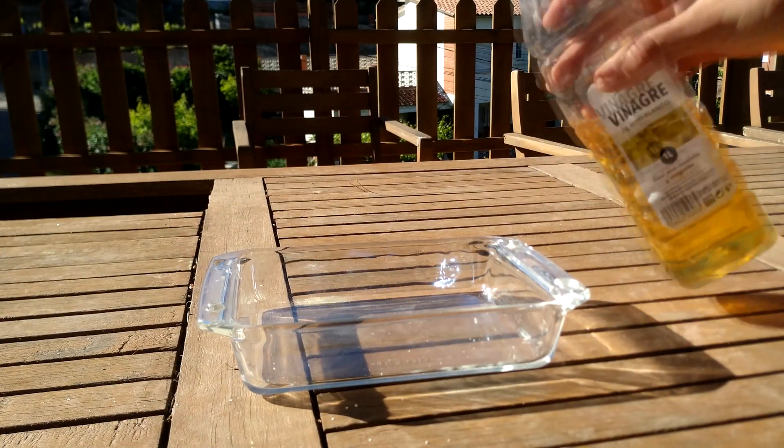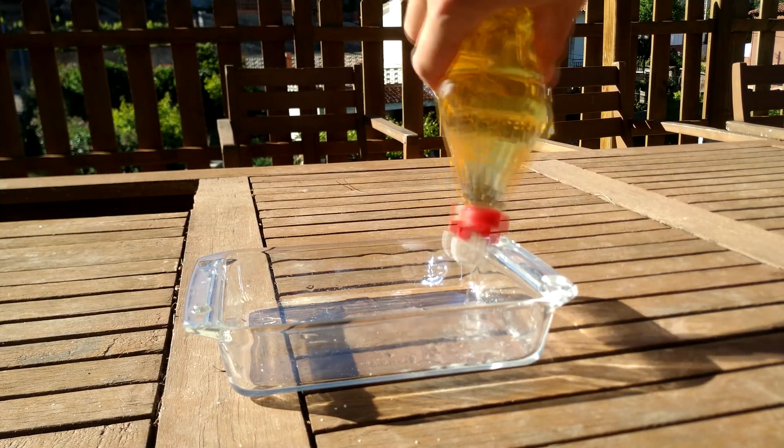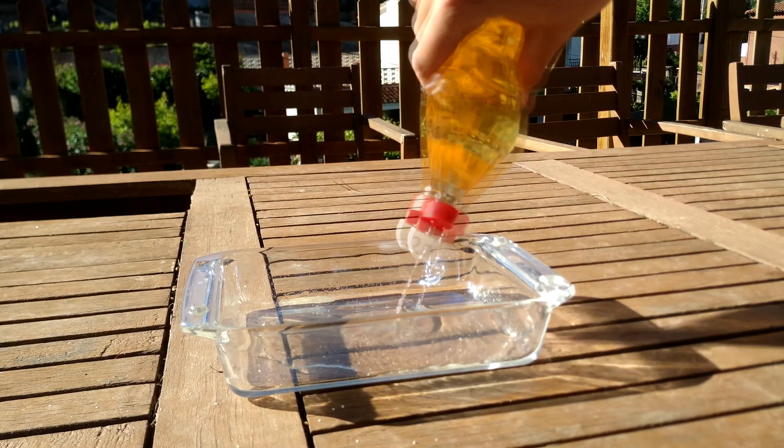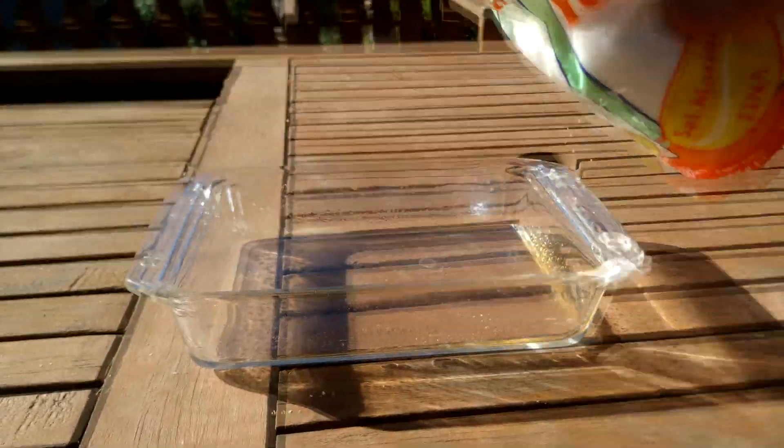Let's see how we build a coin battery. The first thing we are going to do is to pour vinegar in a pot like this, then add some salt.